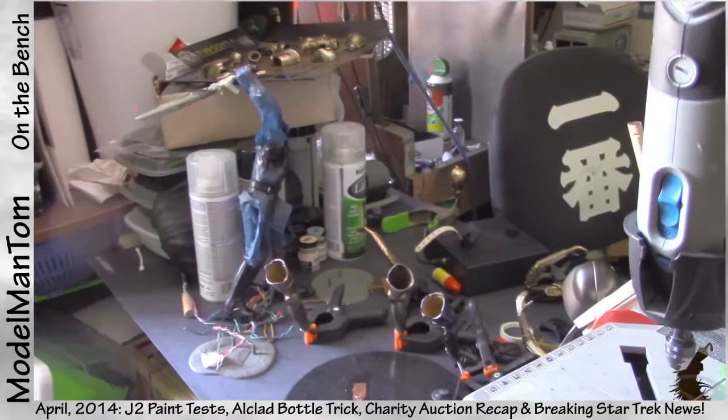Star Trek fans, I have the most amazing breaking news that is going to completely rewrite the history of the 11-foot studio model of the 1701 Enterprise. You've probably heard stories about people going through their attic in Hollywood and coming across an irreplaceable movie item thought lost to history. It happened to me just a few weeks ago. I can't tell you where yet because I still have to get archivists in there to document the site, but I was walking along a creek in southern California and in the distance — I was like, what the heck is that?